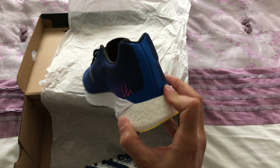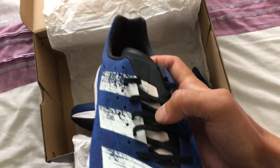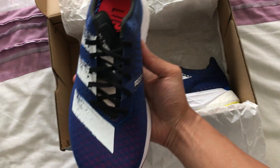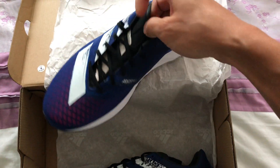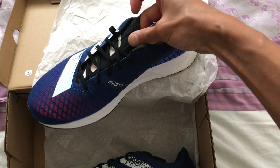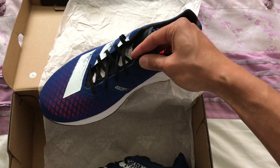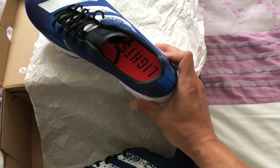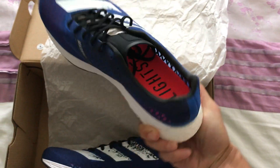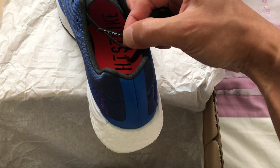The heel counter here is pretty nice. The lacing is adjustable through these extra holes. The upper tongue is kind of like a velcro, wetsuit-feeling material — it's really thin and lightweight. I like the paint job here; it kind of starts from the side and then continues onto the tongue. The insole says Light Strike in orange. And the laces have their signature Adizero on them.